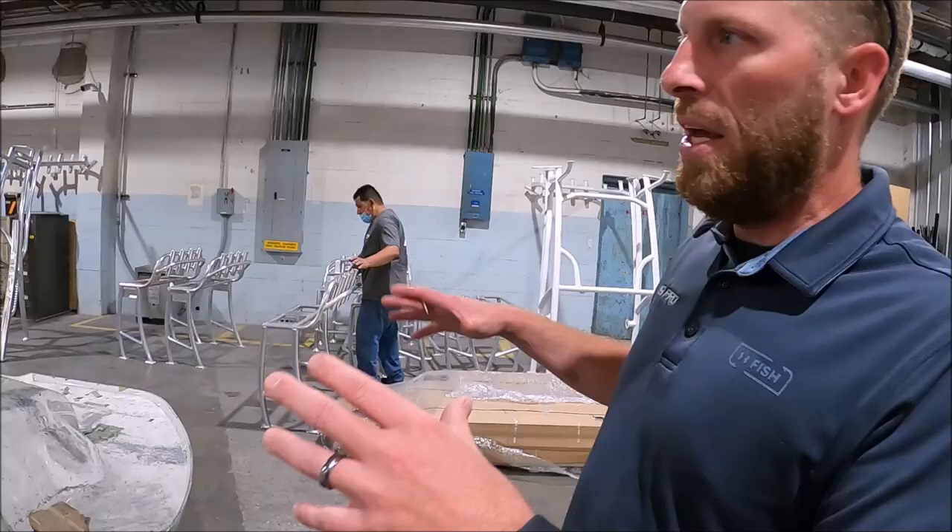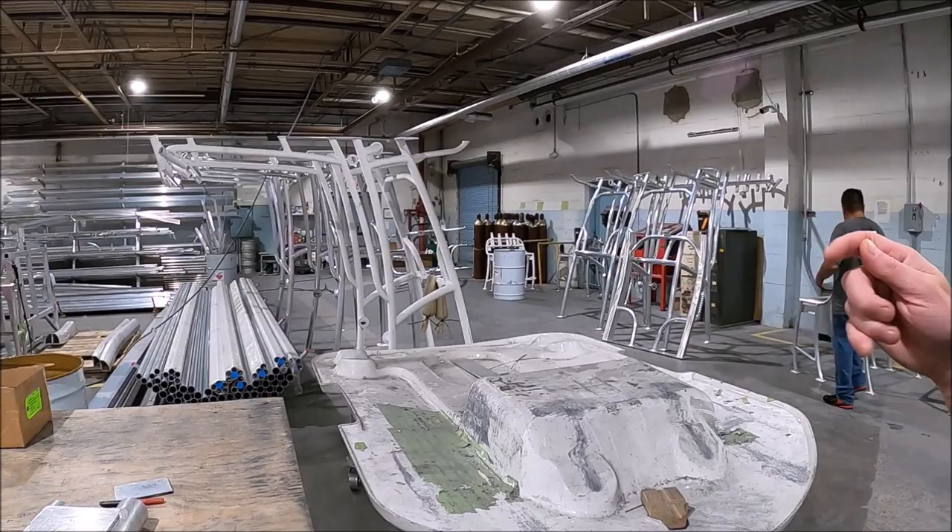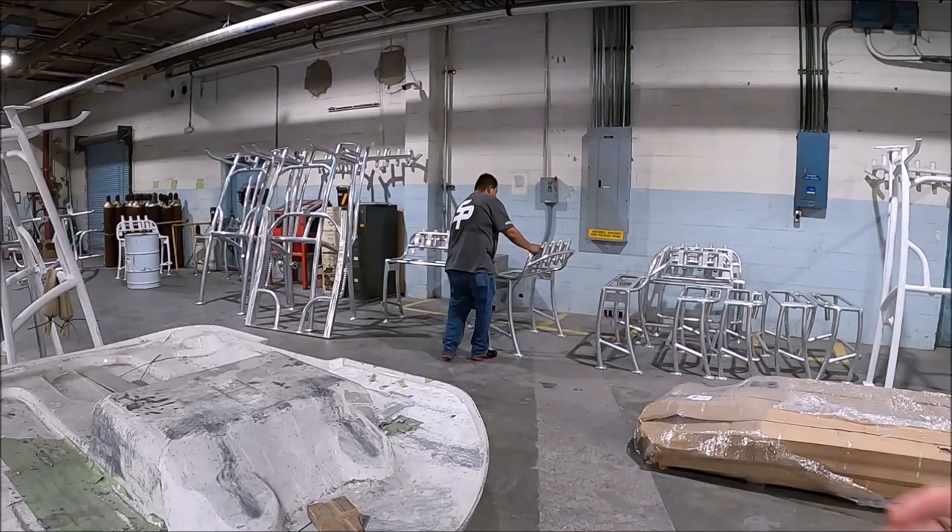Once everything's welded and QC'd, it'll come down to this end of the building, go through that door, and get prepped for powder coating. There are a few processes it has to go through. In layman's terms, it's pretty much just sanded and looked over really well, then we wash it, it dries, and then it'll go into the powder coating.